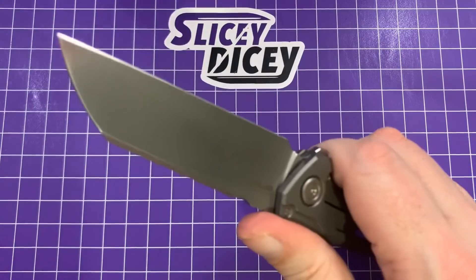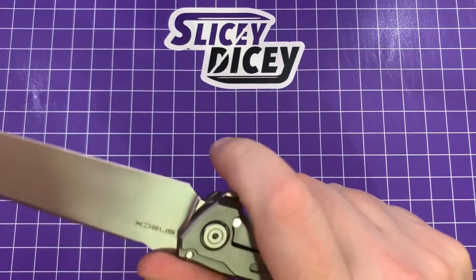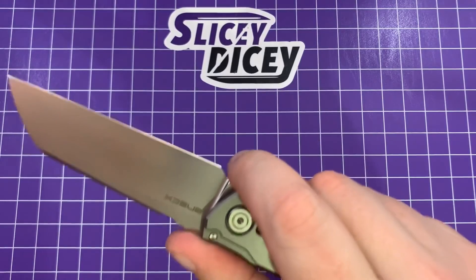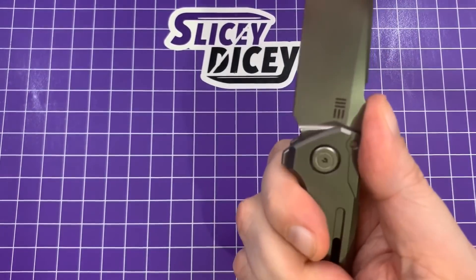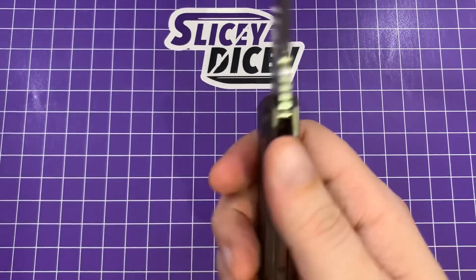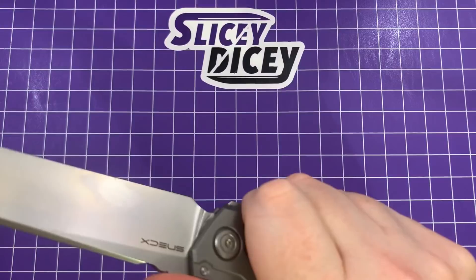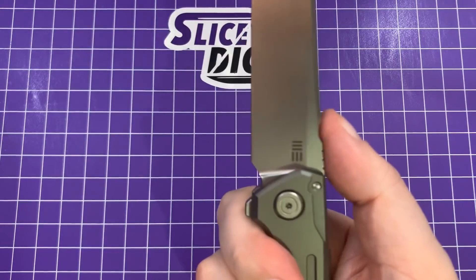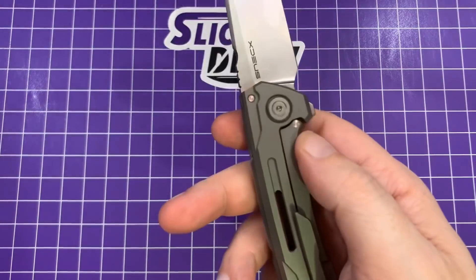Ergonomics — pretty darn good. The pocket clip I can definitely feel, not going to deny that. In this little choil up here, unless you have tiny baby monkey fingers, I don't think you're going to be able to use that as a choil — I would not recommend it. But I can get all four fingers on it pretty good. Can definitely feel that pocket clip, but it's not uncomfortable — I wouldn't call it a hotspot, but I definitely know it's there. Same can be said for back here where the lanyard hole is. I do like where the jimping is placed. There's also this little cut out on top of the blade — it's a good place to rest your thumb when you're bearing down.